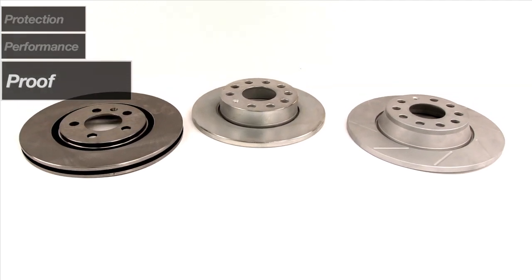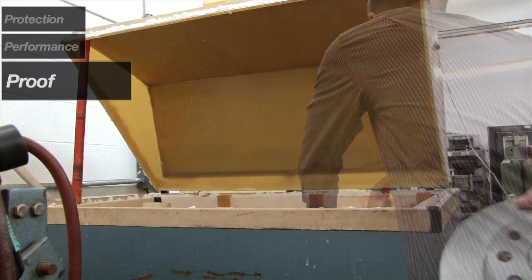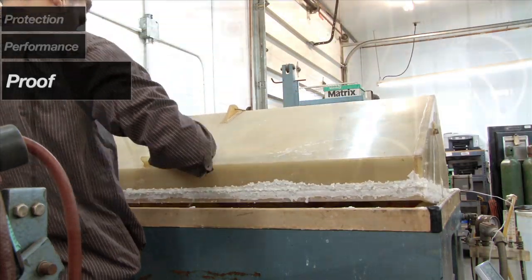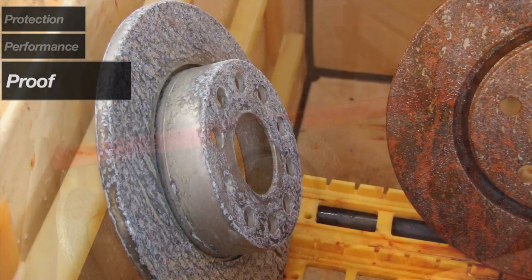Join us in the lab and we'll show you just how Geomet stands up to corrosives. We took a stock cast iron rotor, a zinc-coated rotor, and a new Geomet rotor, and drenched them in salt water for three days. After only one day, the untreated rotor is entirely covered with rust.